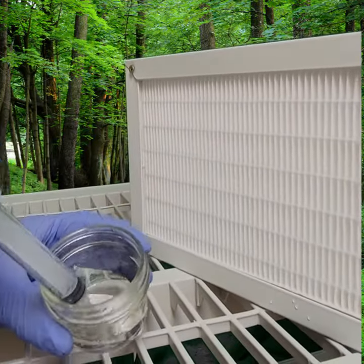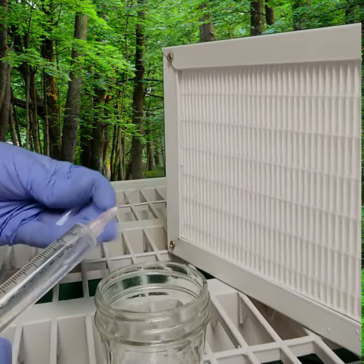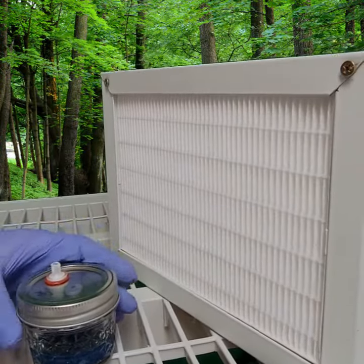Now I'm going to suck that cloudy mixture up into my syringe. You can either cap it off or keep it on the needle and move on to the next step.